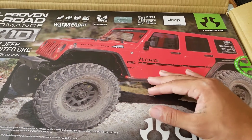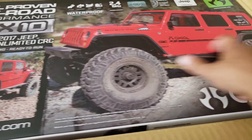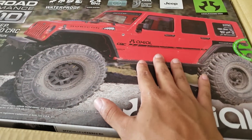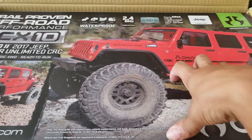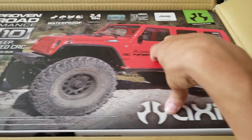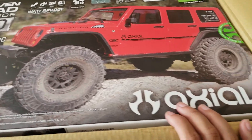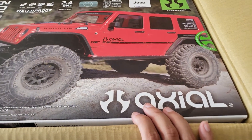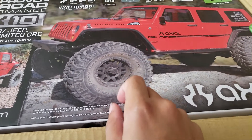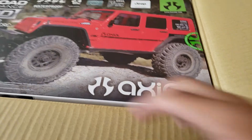It's an SCX10 II so it's waterproof, it has all the awesome stuff built into it. You've got the new CRC front and rear bumpers. This also comes with the new AE5 ESC — I don't know the full name of it — but it has built-in light kits that plug right into the ESC and run off battery power, which is awesome. This one does not have the interior sadly, but you can always purchase the interior online. And of course we've got the Trail Grappler tires that I've been trying to get my hands on for a while.